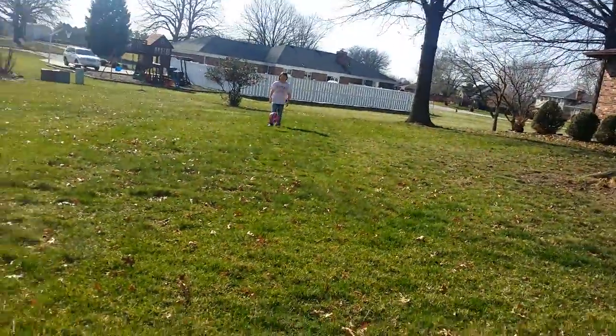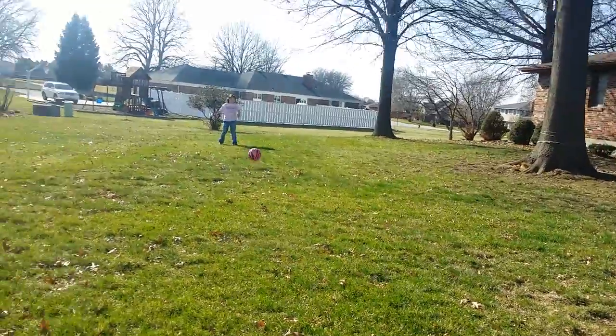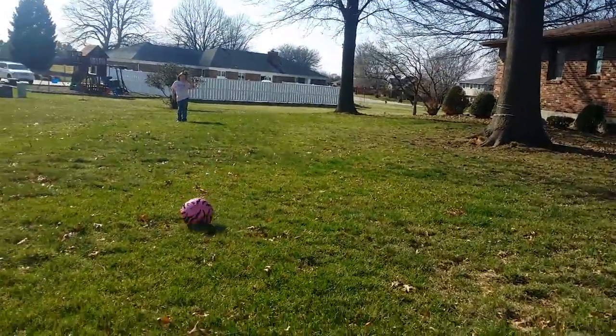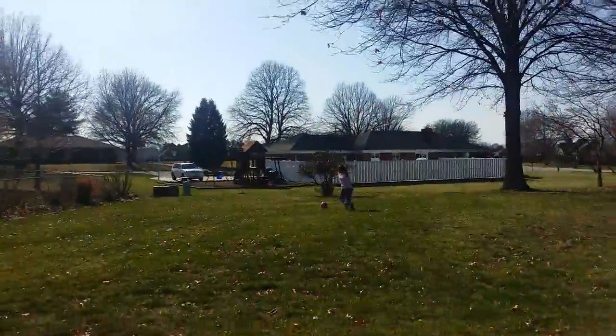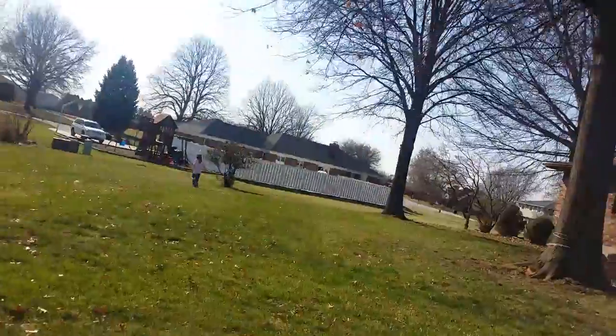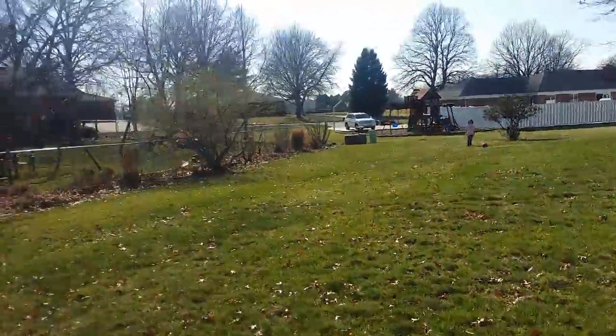You're not supposed to catch it. Quit catching it — you don't catch a soccer ball with your hands. This isn't rugby!